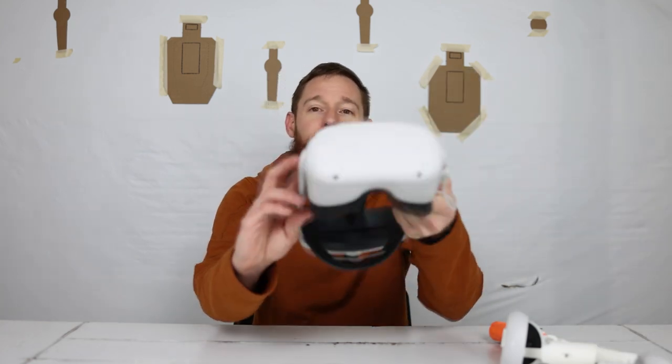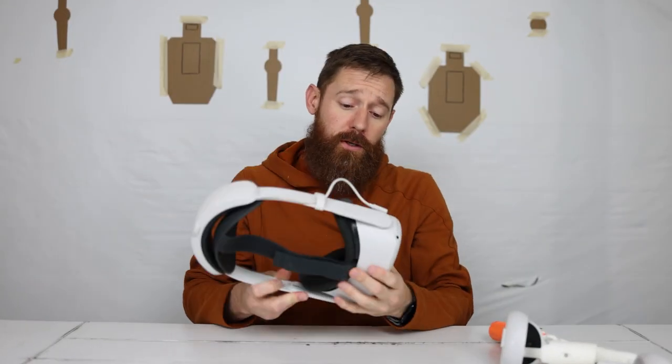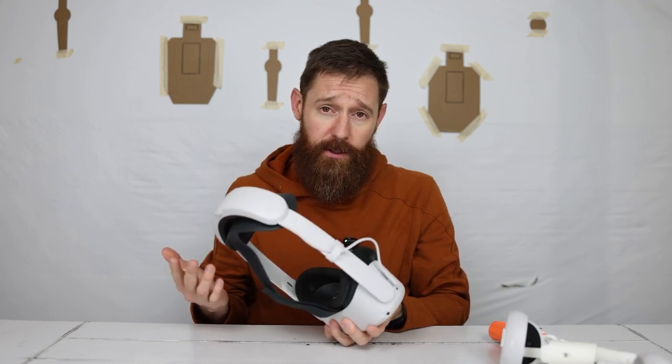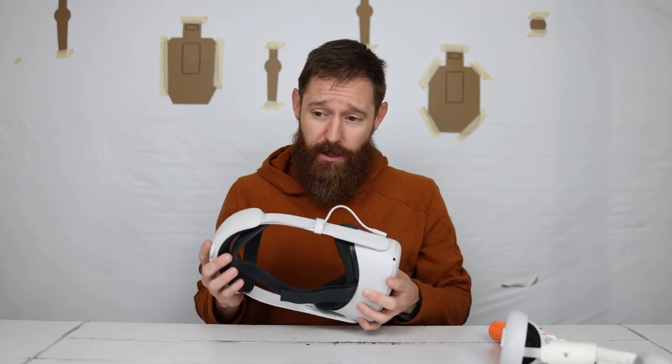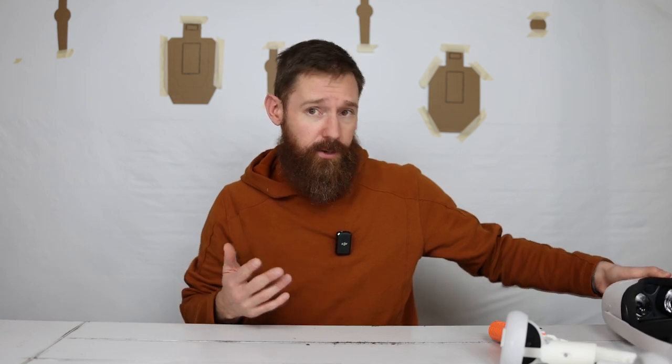Now, what are the downsides? Let's just address the elephant in the room — the price. You have to have one of these. This is a Quest 2. I had already had this; I'm still a nerd and I love video games, and my kids love it too. Currently, the Quest 2 — because now they have the Quest 3 out — is $250 for the bare-bones stock model.